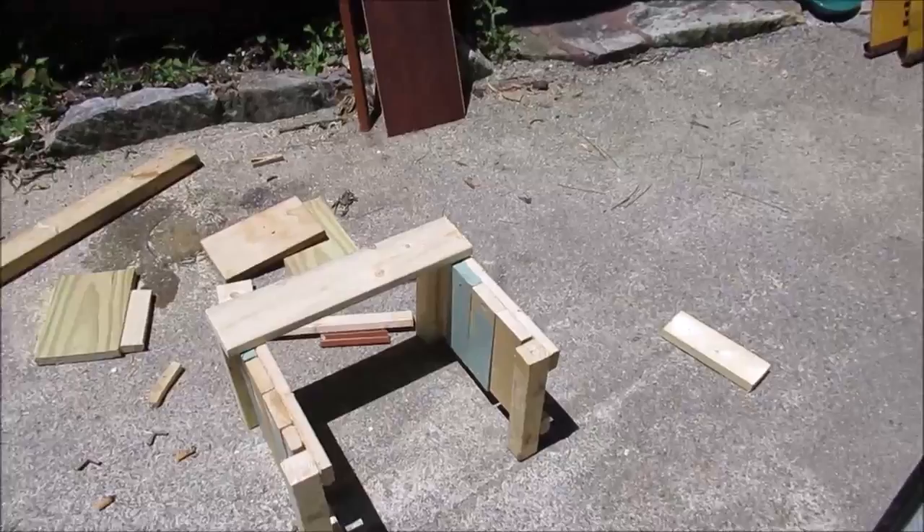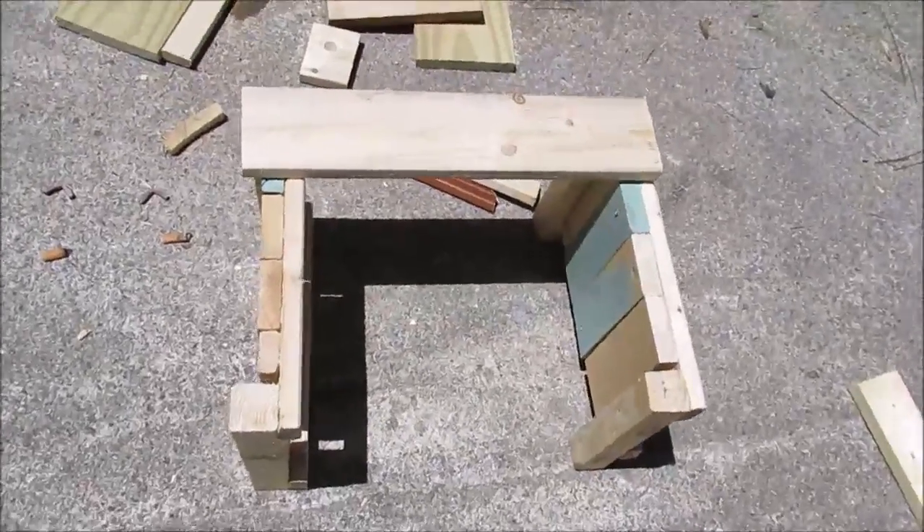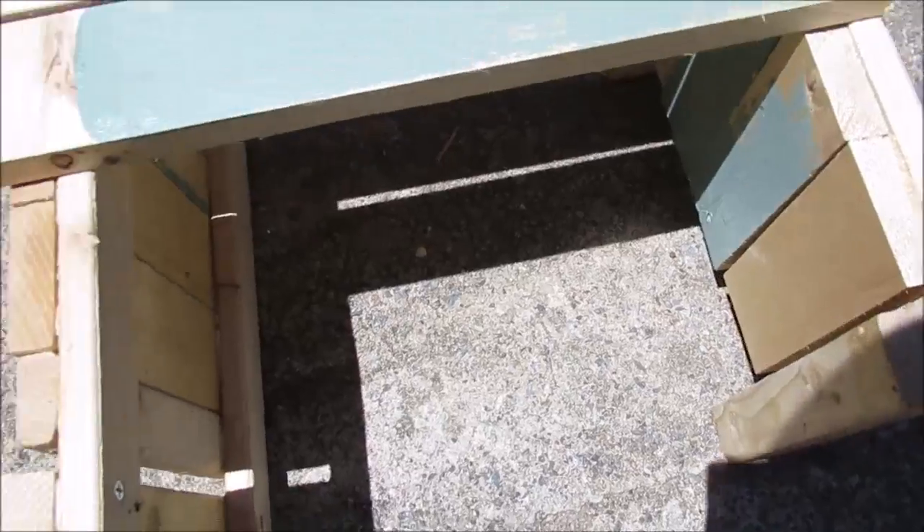The sides I just glued — I have to go back and screw them in, but they're dry. I just want to show you because I got other things to do today and I want to get this video out. I just want you to know how easy this is.